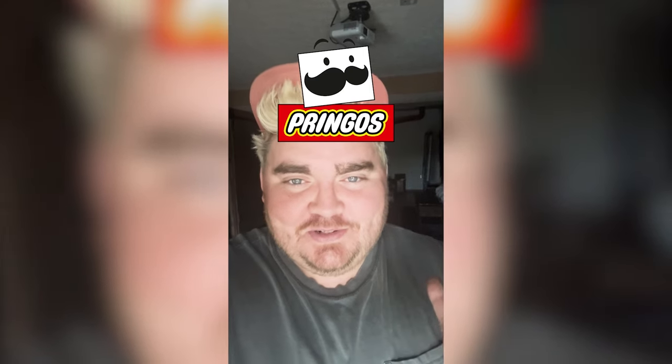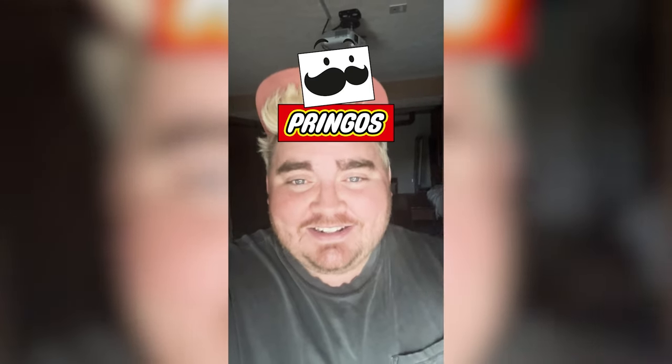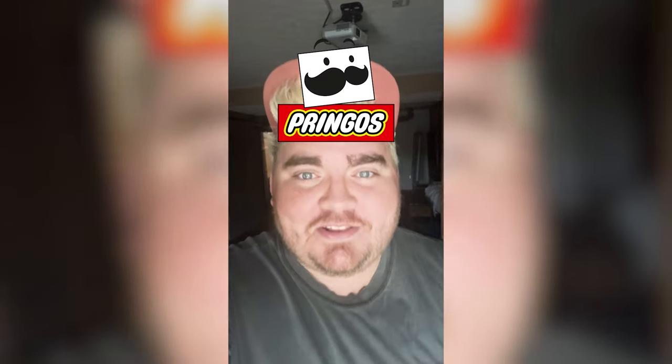I just love this little square Pringles dude so much, and it turned out pretty much exactly what I was thinking in my head. Let me know what you think about this one in the comments.